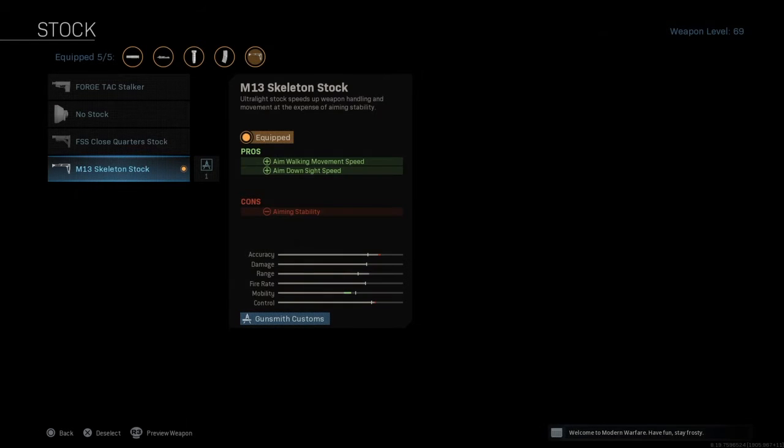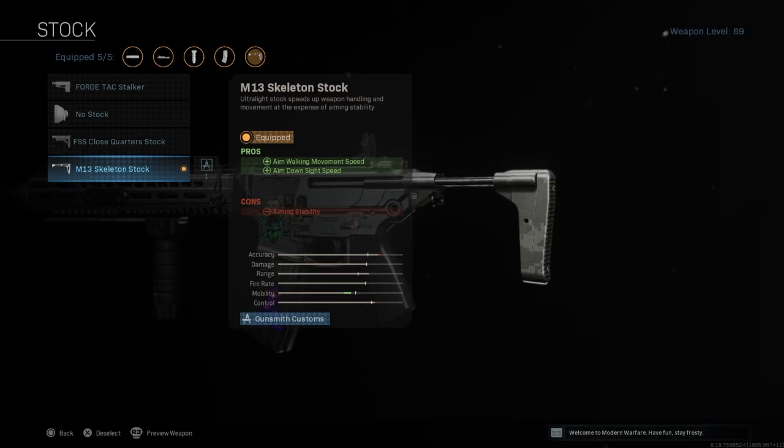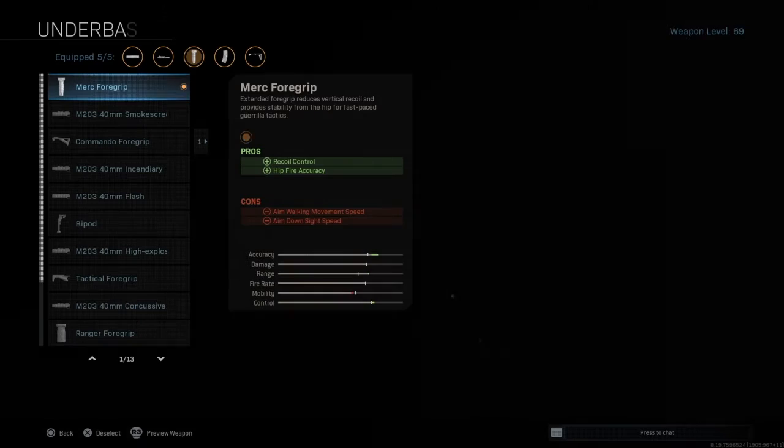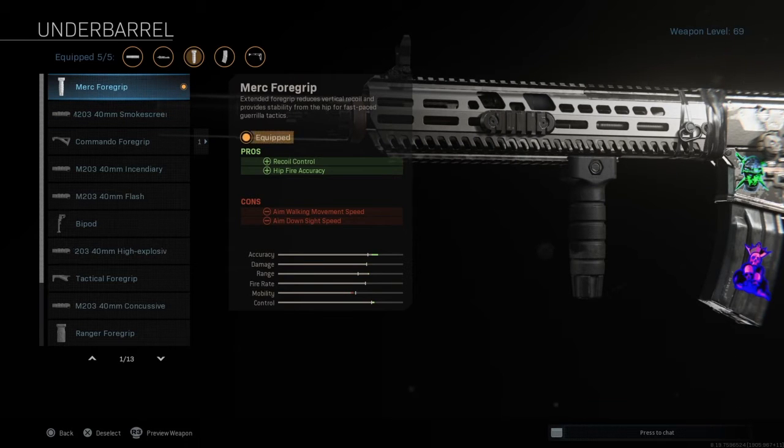For the next one it will be the M13 Skeleton Stock because it will increase your aim down sight speed in a very good way. And now we get to the underbarrel — it will increase the hip fire accuracy and it will be really useful in CQC, because maybe in the last circle or whenever you need to use this gun in houses or the downtown area, you can just fire from the hip and it will be really accurate. That's the reason for it.